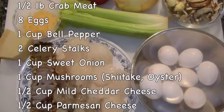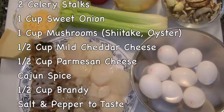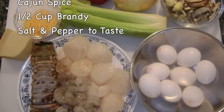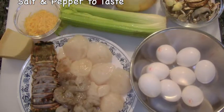2 celery stalks, 1 cup sweet onions, 1 cup mushrooms — I'm using shiitake and oysters — 1 half cup each mild cheddar and Parmesan cheeses, Cajun spice, 1 half cup brandy, and salt and pepper to taste.